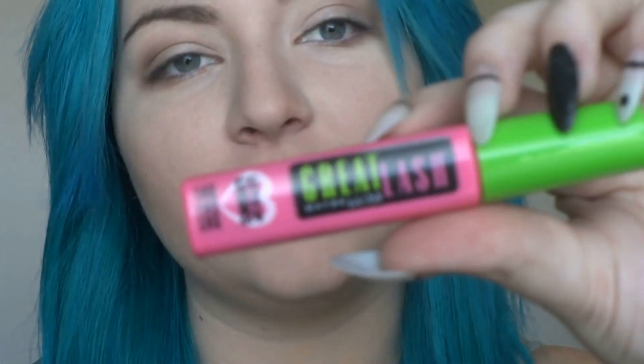For my mascara, I really need to get a new one, but I have the Great Lash Lots of Lashes mascara and it's starting to really dry out.